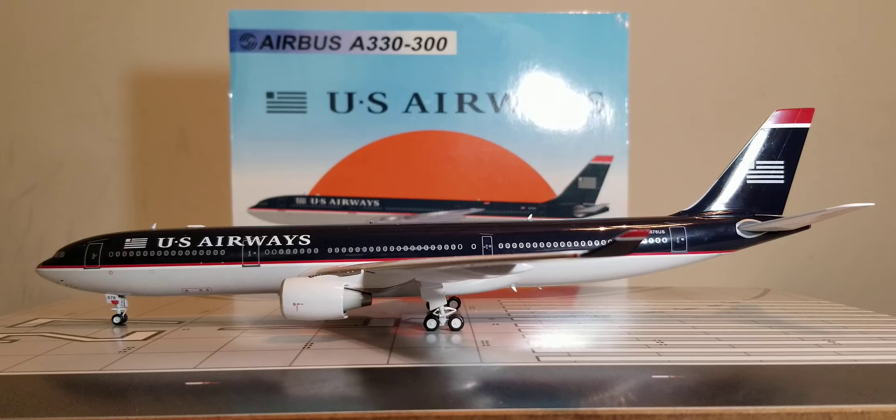Registration ship number N-678 US. This particular aircraft was the ninth and final Airbus A330-300 jetliner to enter the US Airways fleet. The first test flight took place on February 12, 2001, and it was delivered to US Airways on March 1, 2001. The registration was eventually changed to N-278 AY on July 31, 2006. It operated in the US Airways fleet for 12 years until it was acquired by American Airlines on December 9, 2013, and then operated in the American Airlines fleet from December 2013 until it was withdrawn from service on March 31, 2020.